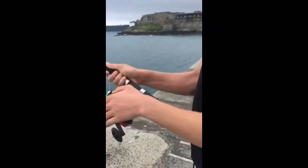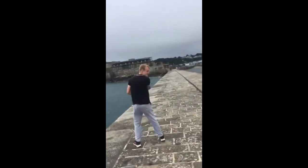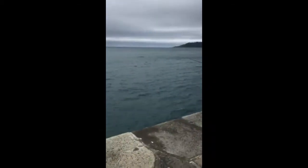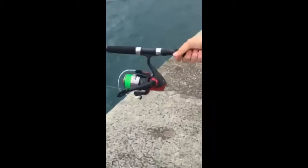Right, a nice fishing tutorial for the folks at home. Are you ready for this? Into the ocean! He didn't flip! What the hell? Went in the ocean? What the hell?